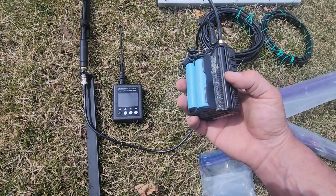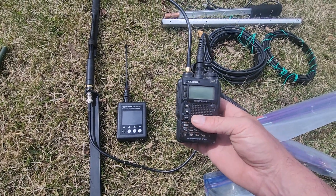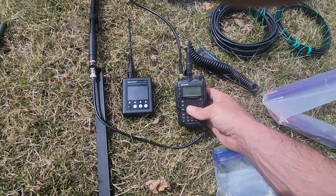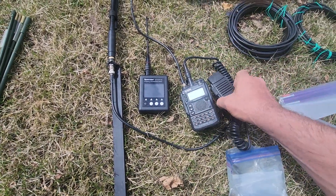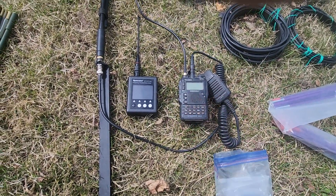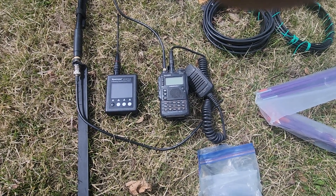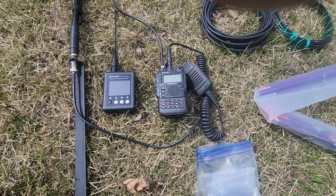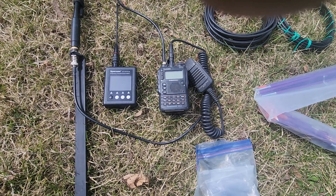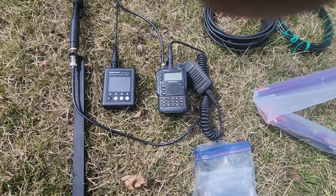I've had excellent luck with this setup. The radio is submersible down to about three feet for three minutes, so it's good to operate in the rain. It does have GPS and APRS built in. It is an older model so it doesn't have the latest bells and whistles, but it covers 2 meters and 70 centimeters, receives air band, all commercial frequencies for land mobile, as well as marine.